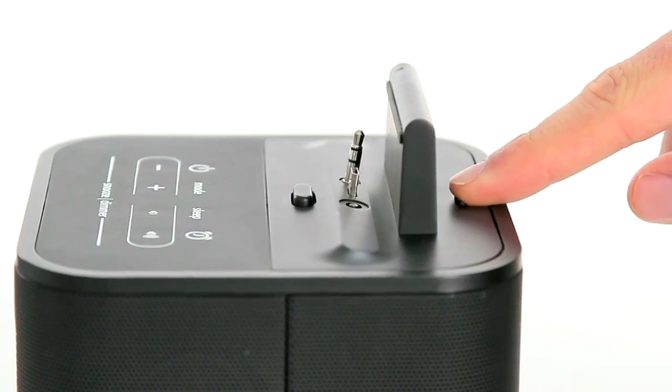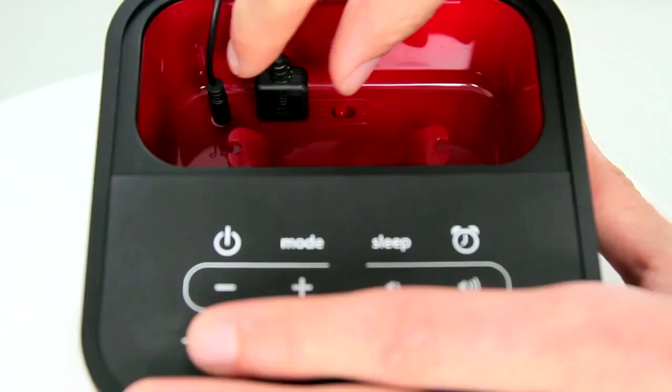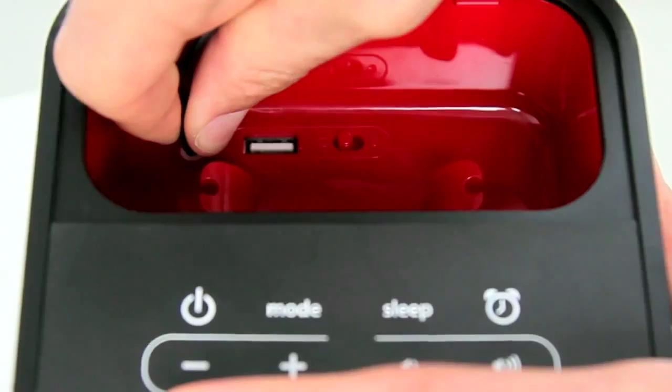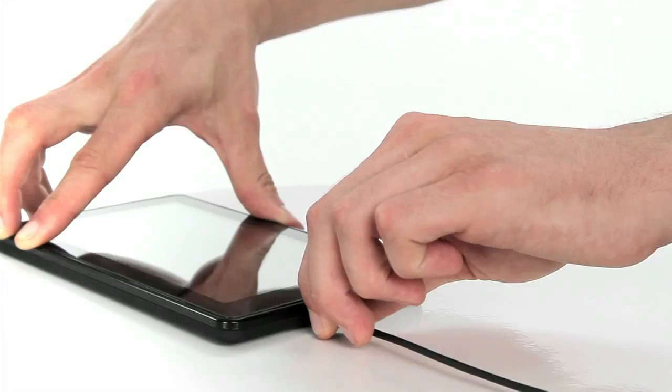To watch your favorite videos, simply press the release tab on the rear of the dock and remove the standard tray from the unit. Then unplug the supplied USB and audio cable from the device and replace it with the landscape dock insert.